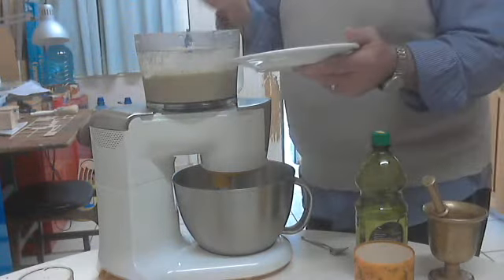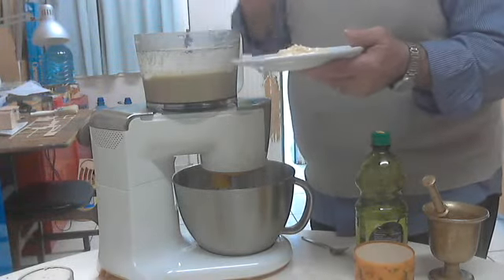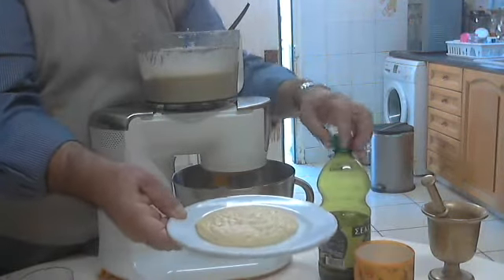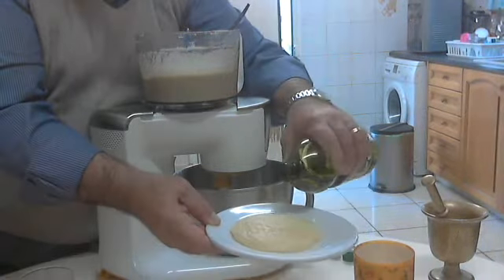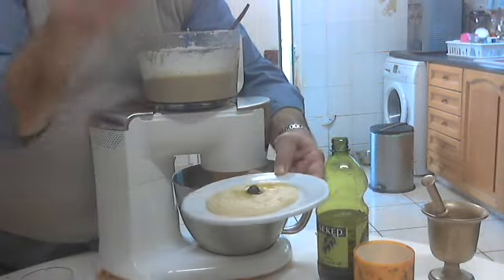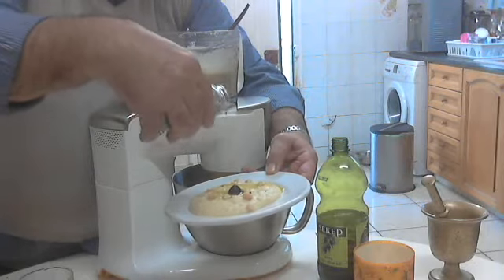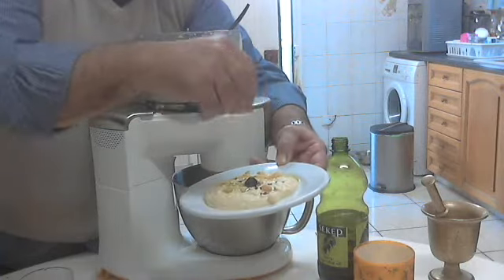So, again, to serve it, I will put some hummus into my dish, the same manner as before, as the other hummus. I will add some olive oil on top. Black olive oil. Some of the chickpeas. And some flakes of the pepper. You can also put this kind of pepper.